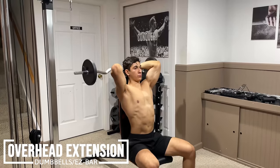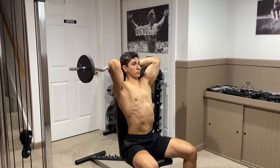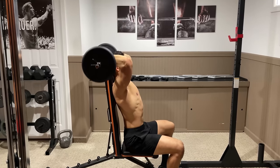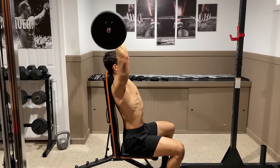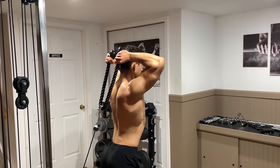The next option is the overhead extension. Grab either a pair of dumbbells or an easy bar and hold it behind your head so that your elbows point upwards. Then lift the weight straight up towards the ceiling by fully extending your arms and slowly lower it behind you, letting your elbows drift slightly backwards. This can also be done with a rope attachment on a cable machine by applying the same techniques.